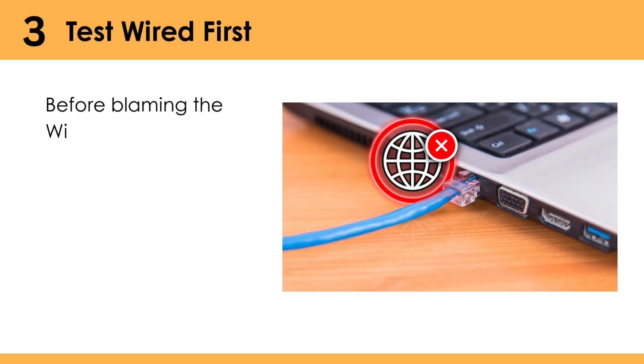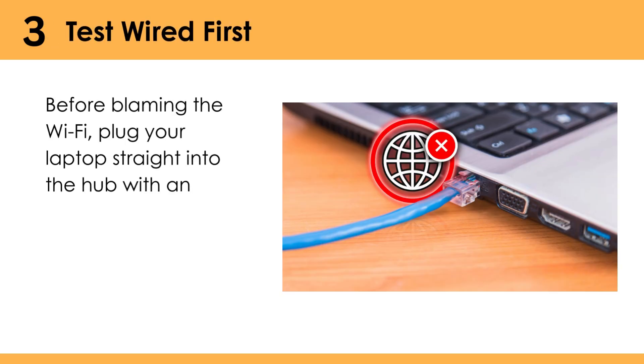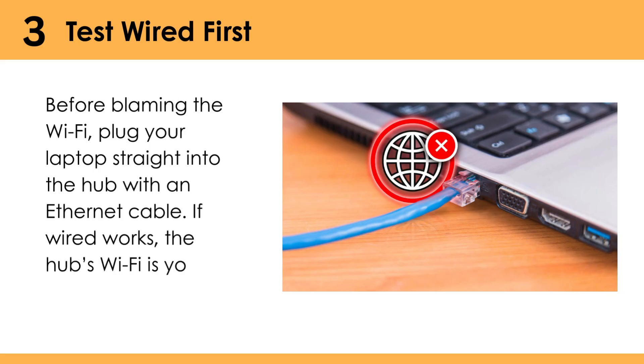Test wired first. Before blaming the Wi-Fi, plug your laptop straight into the hub with an Ethernet cable. If wired works, the hub's Wi-Fi is your issue.